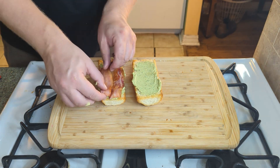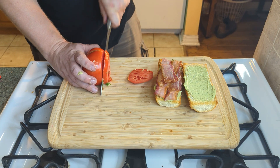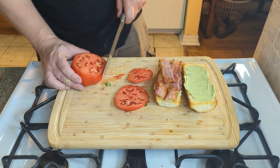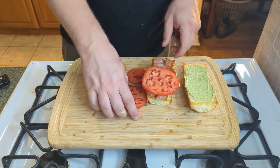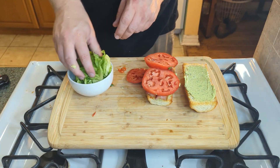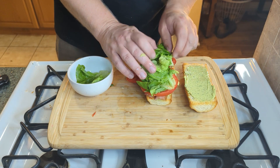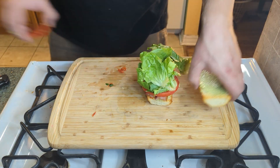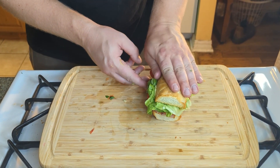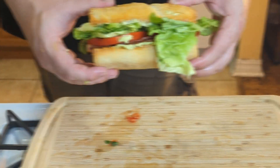Throw some bacon on the bottom here. This is gonna be so good. Oh, I didn't cut my tomato yet — you want nice thick slices, about a quarter of an inch thick. I'm gonna throw two of these on there, and a healthy amount of the lettuce. You could also put mozzarella on here — that'd be amazing — but BLTs are like one of the best. Why mess with perfection? Push that down and look at that. Is that not a beautiful BLT? Let's try this.